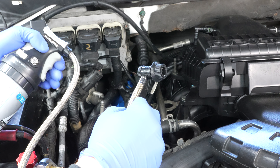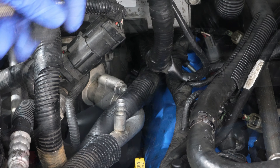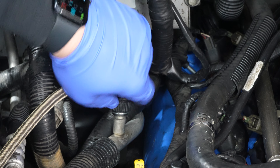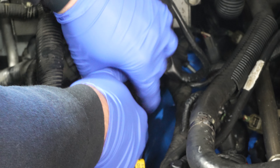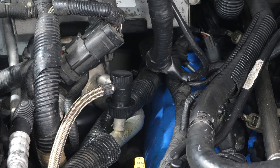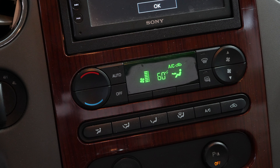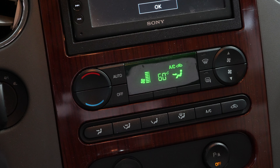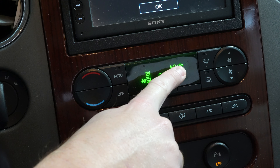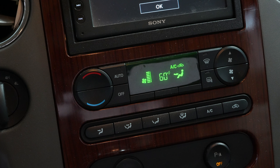I like to just purge it — it doesn't even need to be much — so I know there's just refrigerant in the line. Then get the fitting ready and put it on the low side fitting: pull it back, push it on. Sometimes you have to brace the line and it takes a little pressure to get on there. Before adding refrigerant, make sure you're on maximum cold, the AC compressor is selected on, circulation is on, and the fan speed is at maximum.